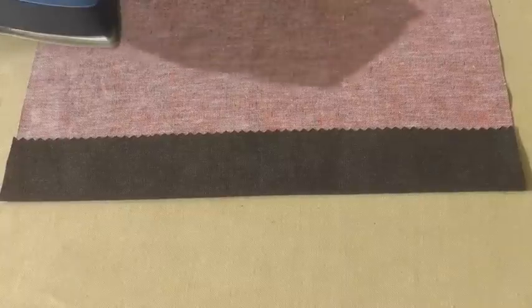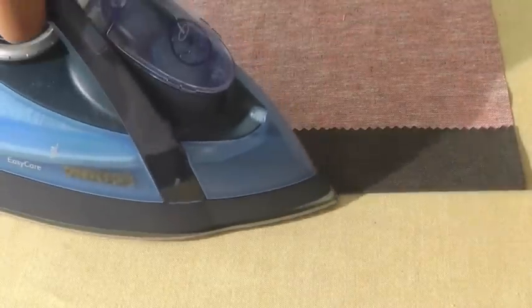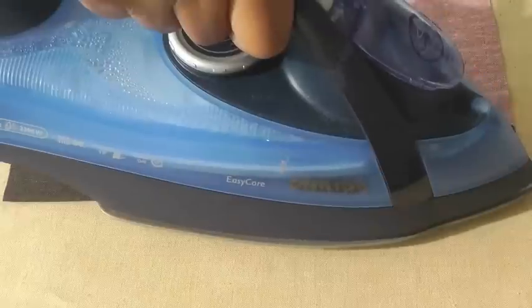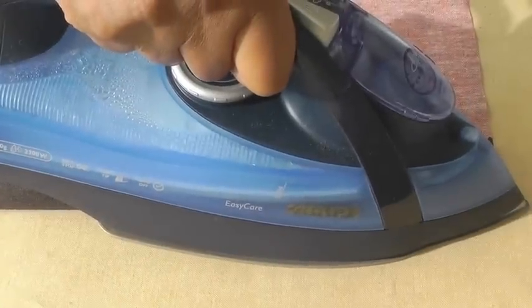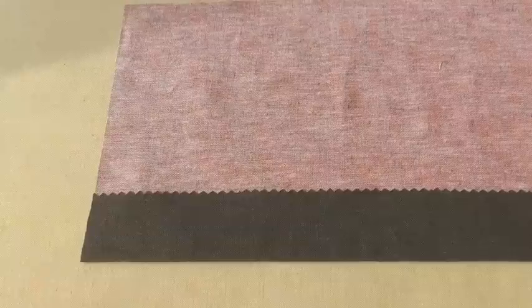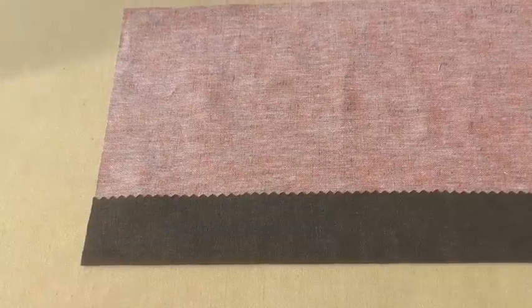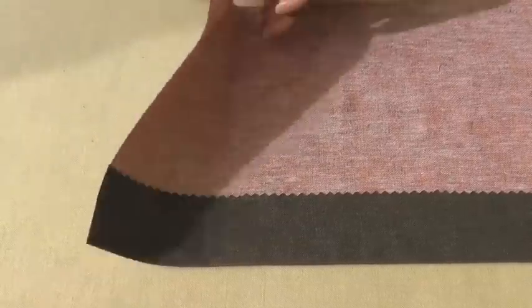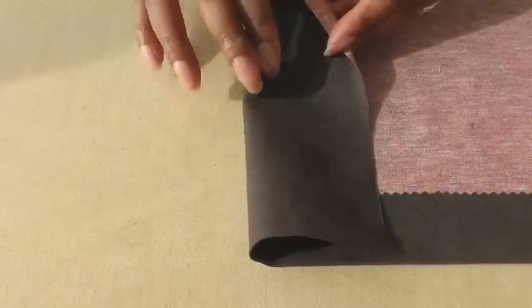Get a hot iron and using an up-and-down motion press it into place — so remember, up and down. The heat from your iron will melt the glue. Give it about five minutes for it to cool down, and there you have your no-sew hem.